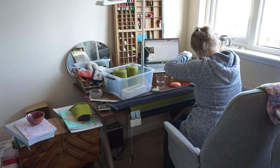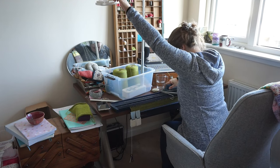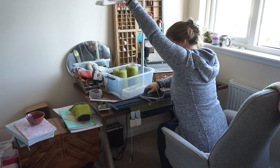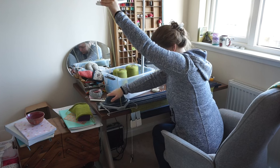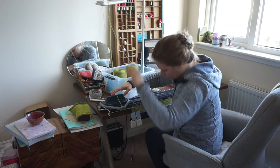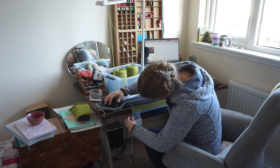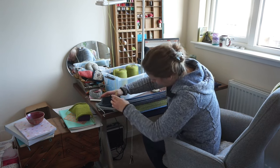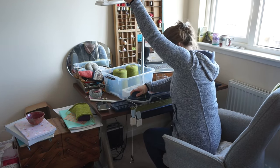Here you can see me working with the actual yarn I'm going to use for the sweater — I was using scrap yarn to cast on previously. You can see I'm holding it up quite high to help with the tension. I'm using my phone tripod to help with yarn tension. It's very much a MacGyver situation, but it works.